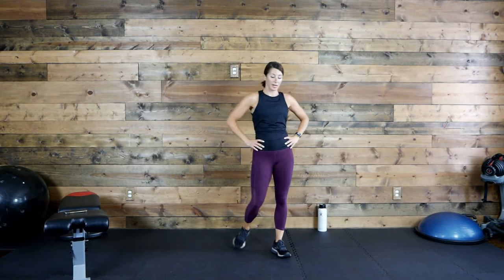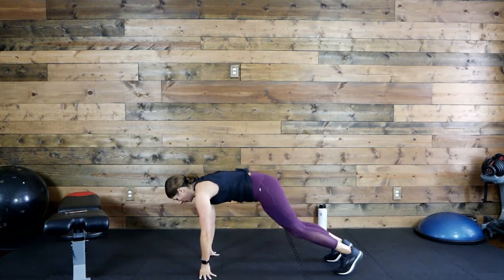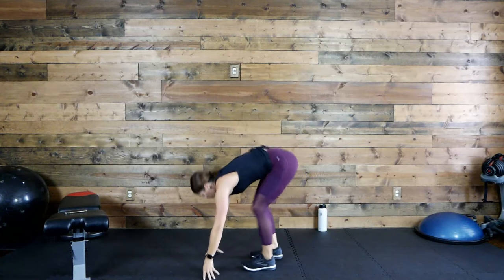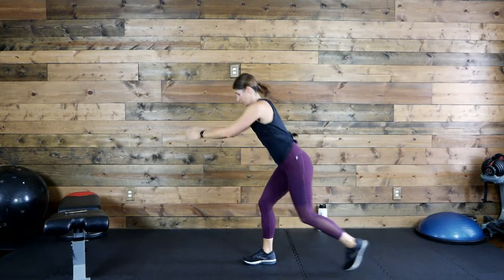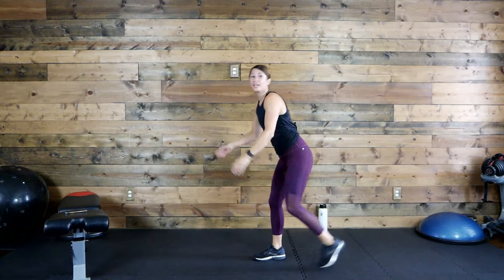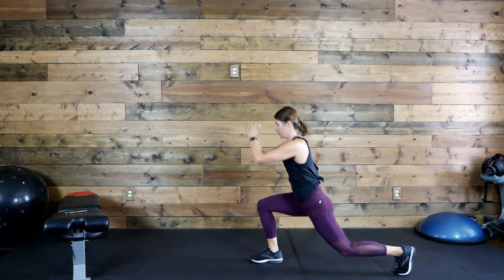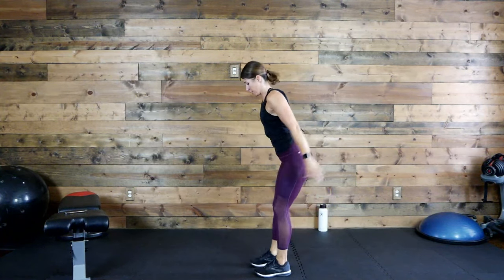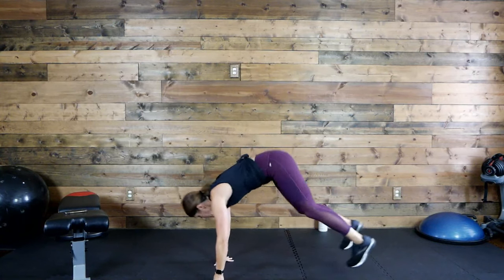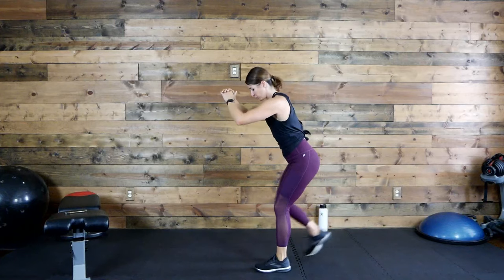Burpees into alternating reverse lunges — elevate or do them on the floor. Let's go. Take it at your own pace. When you're doing that reverse lunge, drive those hips down. About 15 more seconds. Brace that core, pull your stomach in tight, strong core. Three, two, one.